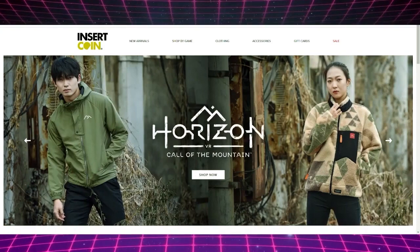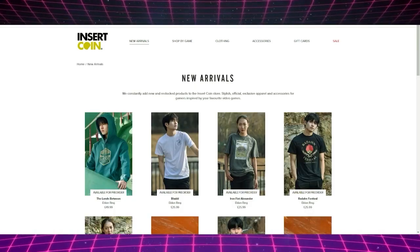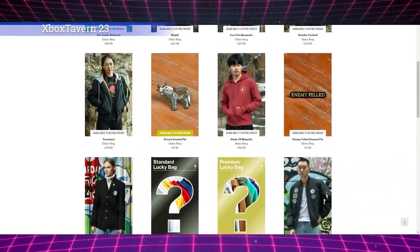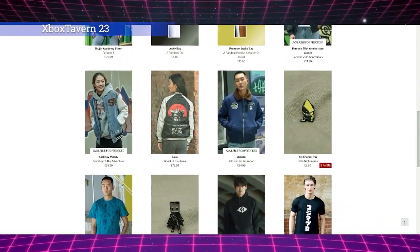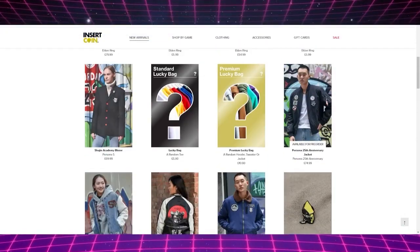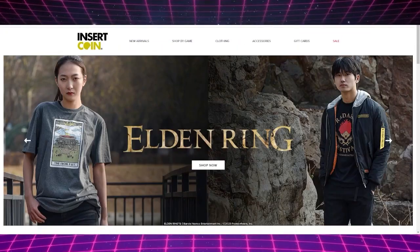Insert Coin is our favorite clothing brand. Head over to insertcoinclothing.com and use code Xbox Tavern 23 for £5 off orders over £50. Check the T's and C's below.